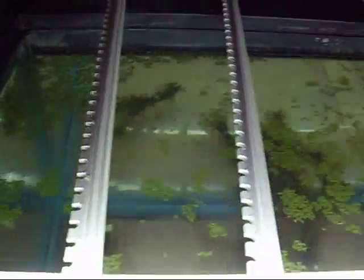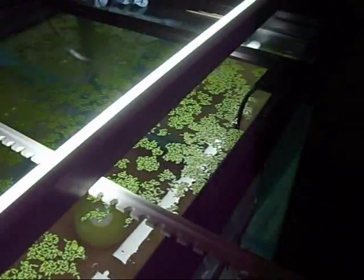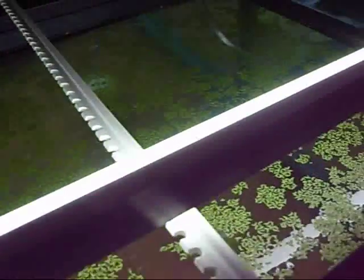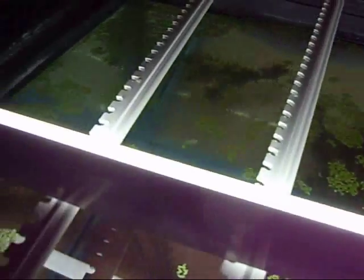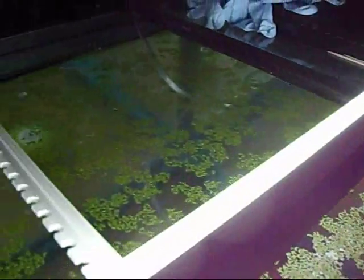Originally it took up like 35, maybe 40 percent of the water surface. As you can see now, it's nearing 50 to 60 percent — it's definitely increased. I've had it set up for roughly six days now, two days letting the water sit out, so eight days in total and six days with the duckweed in there. I'll probably keep a daily log, record it and time-lapse it so you can see the percentage increase per day.